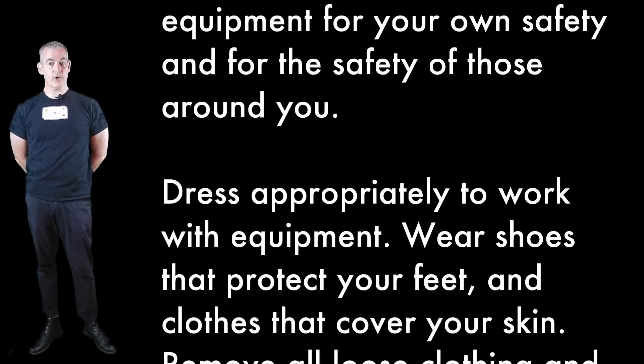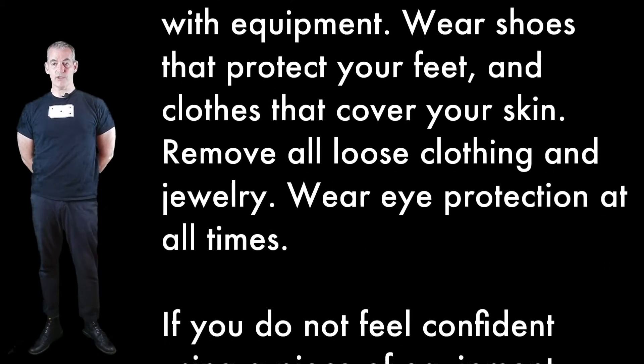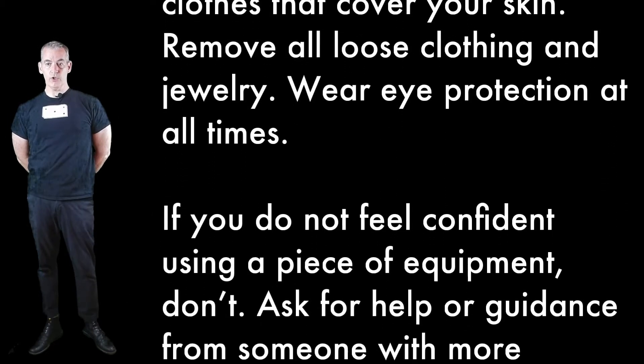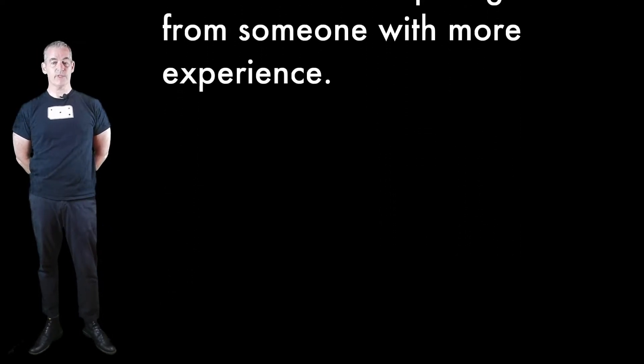You must use care and pay attention when using equipment for your own safety and for the safety of those around you. Dress appropriately to work with equipment: wear shoes that protect your feet and clothes that cover your skin, remove all loose clothing and jewelry, wear eye protection at all times. If you do not feel confident using a piece of equipment, don't. Ask for help or guidance from someone with more experience.